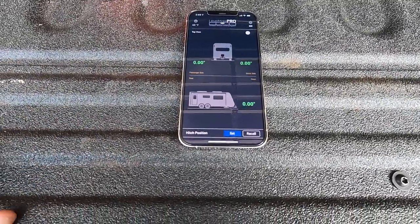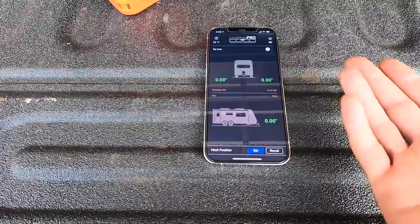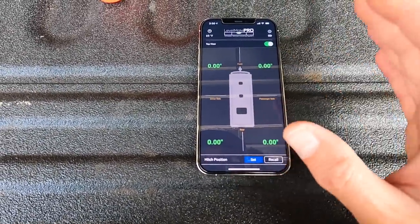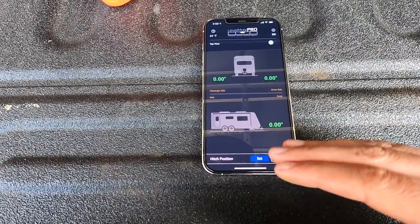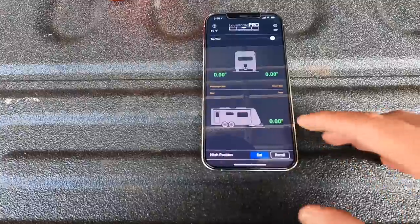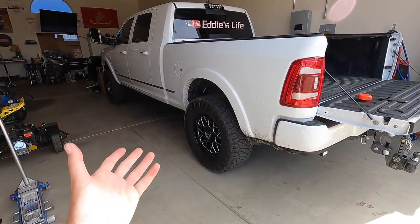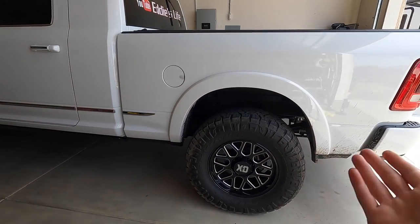Now it's set to this position. When you hook up a trailer in your driveway, you mainly don't care about left-to-right because you have no jacks to adjust that anyway. What you're mainly paying attention to is rear and front. So when the rear drops — say an inch and a half — pump your airbags until it goes back to zero, and that tells you the truck is level again.